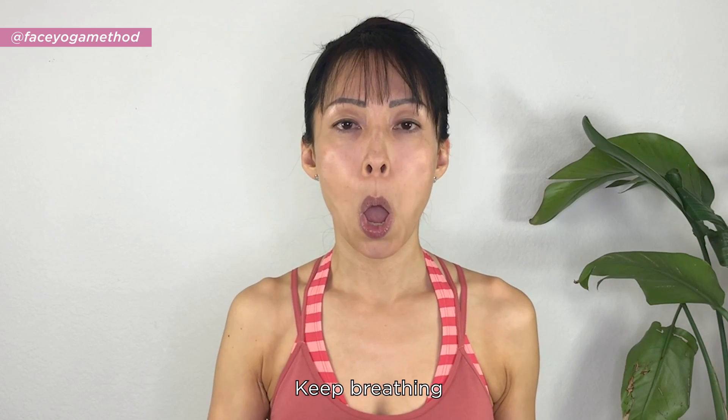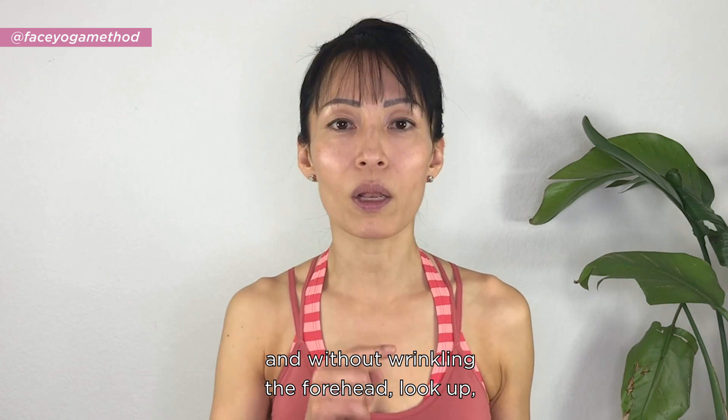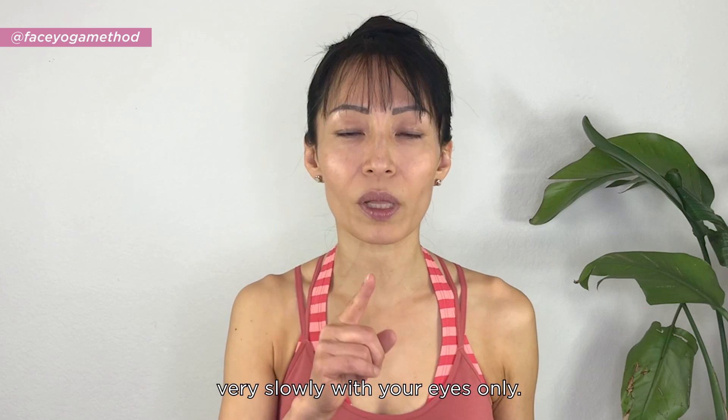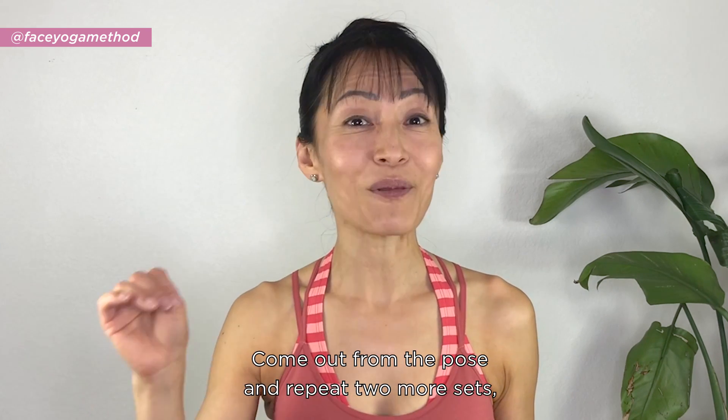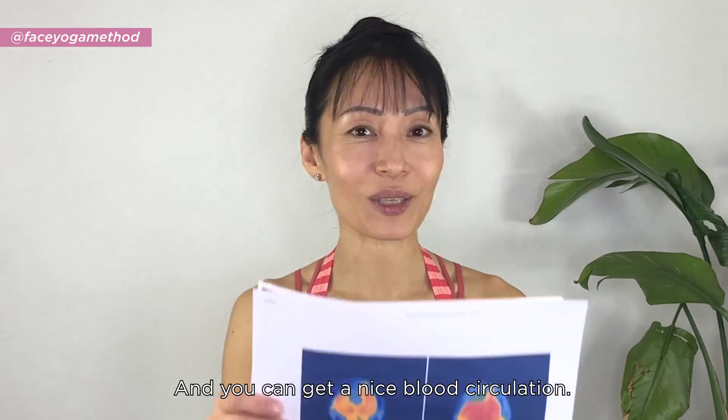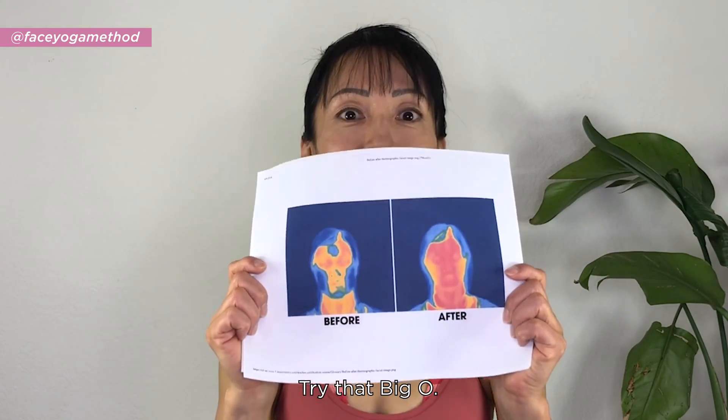Keep breathing. Without wrinkling the forehead, look up very slowly with your eyes only. Hold this for 10 seconds. Come up from the pose and repeat two more sets. And that's it — you can get a nice blood circulation. Try that. Big O.